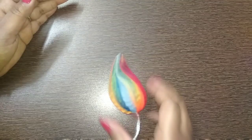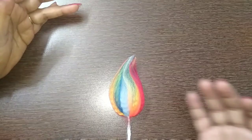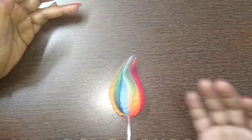I hope you like my video on making this beautiful DIY flame for your candle. Please like, share, and subscribe to my channel and press the bell icon for updates on each new upload. Thank you for watching!